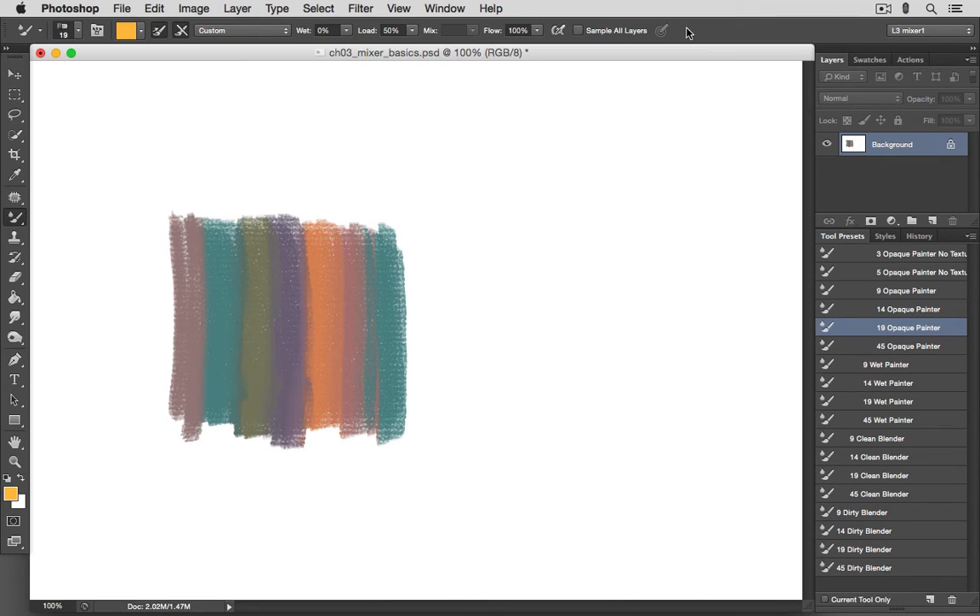With the Sample All Layers option on, we'll be sampling all the visible pixel information on all layers and painting using that visible information as though we were working on a single-layer document. Be aware that the more layers you're sampling, the more of a load it will be on your computer's processor. With this off, we're only sampling and working with information on the currently selected layer. All the brushes we'll be using here are set to sample only the current layer.